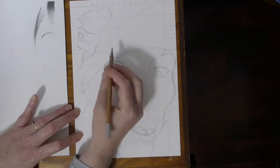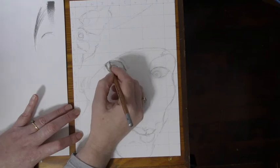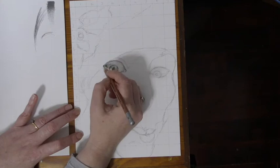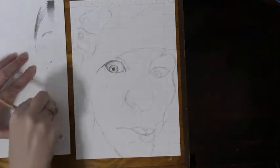Be careful with the direction you're going in. You don't want to do big scribbly lines — small pencil movements, building up slowly. Adding shadow to the eyeball, because obviously the eyeball is three dimensional.